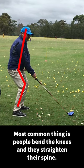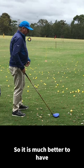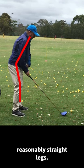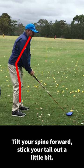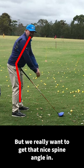The most common thing is people bend the knees and they straighten their spine. It is much better to have reasonably straight legs, tilt your spine forward, and stick your tail out a little bit. We really want to get that nice spine angle.